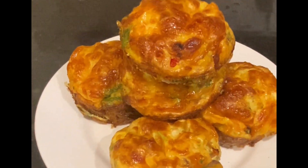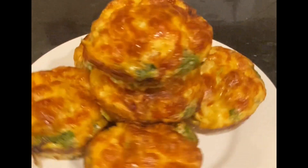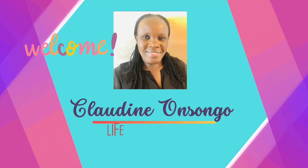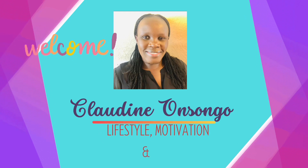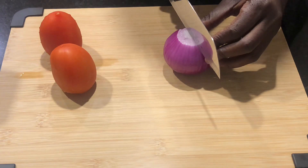These egg muffins sold out like crazy in my house — they were so yummy and easy to achieve. Hello everybody, welcome back to my channel. My name is Claudine. If you're new, welcome. If you're returning, thank you so much.